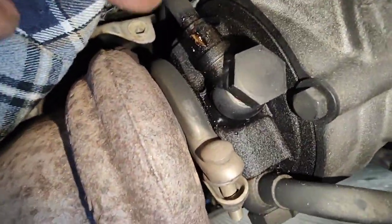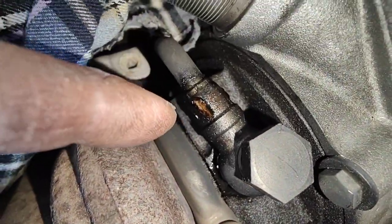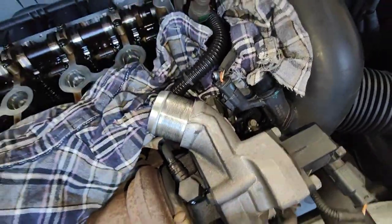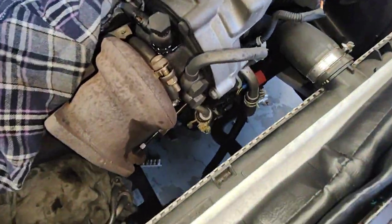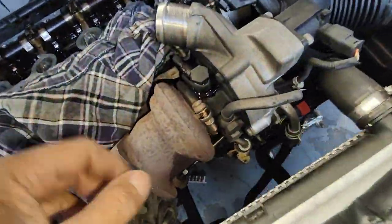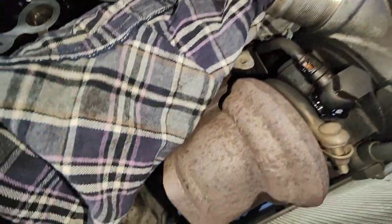It's this turbo hose here — they leak from that joint there. When you start the car up, oil just comes straight out of the pipe, straight down to the exhaust, turbo and all that. It's very dangerous to have oil leaking into something really hot.